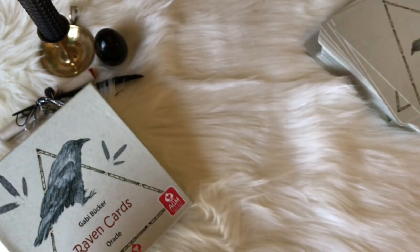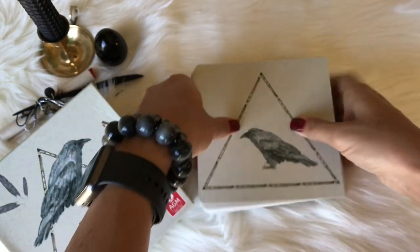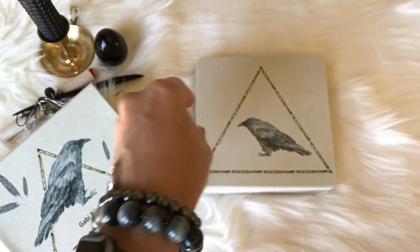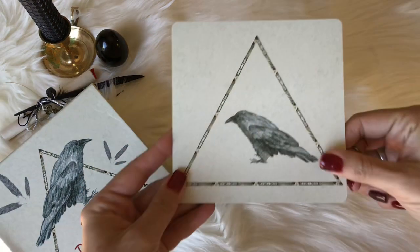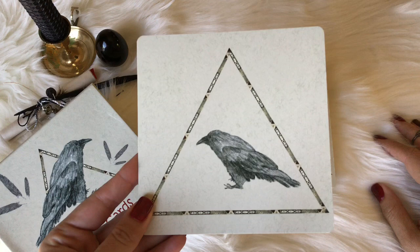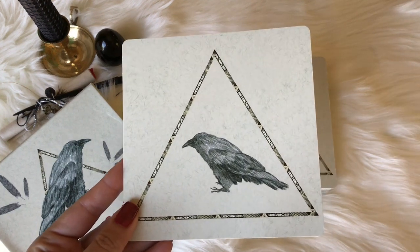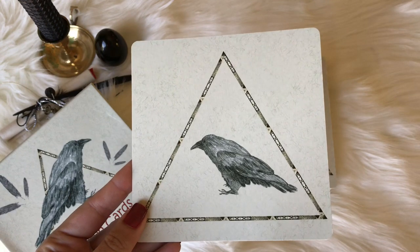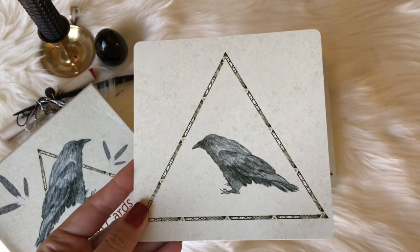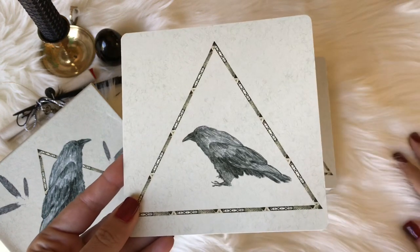These cards are humongous. One thing people complained about is that if you have smaller hands, they're hard to shuffle. Even people with larger hands — it's still a ginormous deck. But you can kind of figure it out; you can put all the cards on the table and kind of swish them around to shuffle.